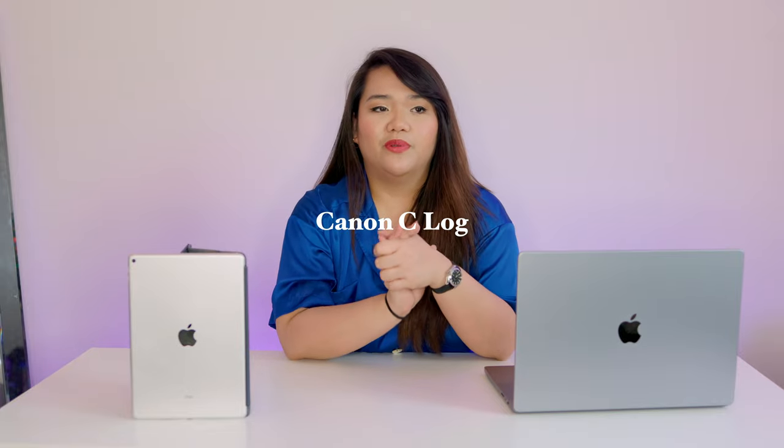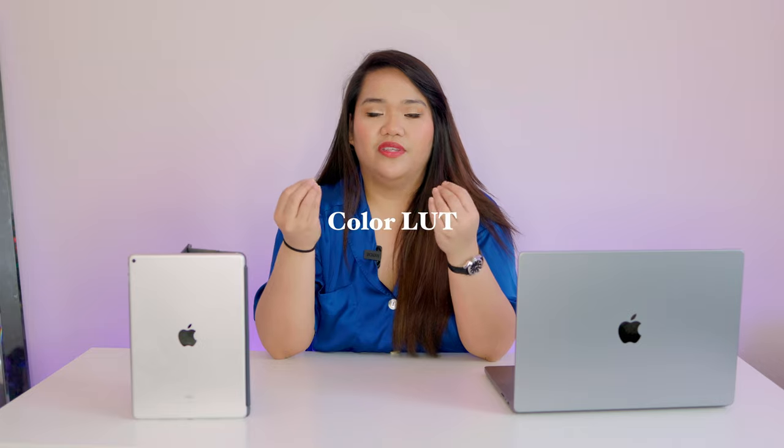Now let's talk about the editing side. I used to edit exclusively in Final Cut Pro, but as of last Friday I switched to DaVinci Resolve. I started shooting in C-Log, which allows you to apply LUTs to manipulate colors more. The larger 4K files and different frame rates were too much for Final Cut Pro, and my previous 2019 MacBook Pro would heat up and start lagging just from playback — before I even applied any effects.